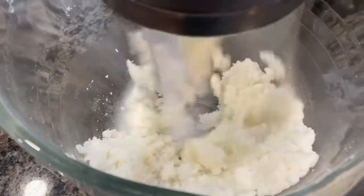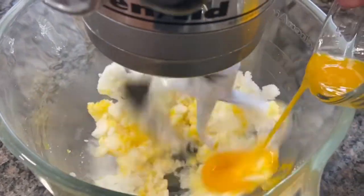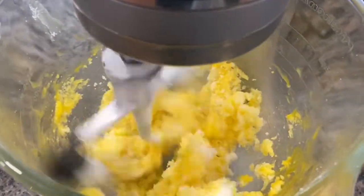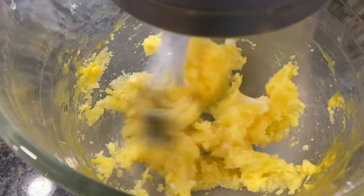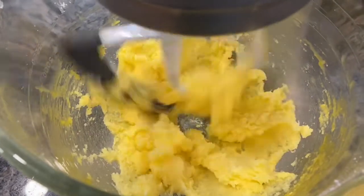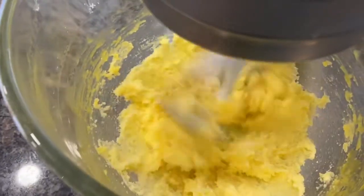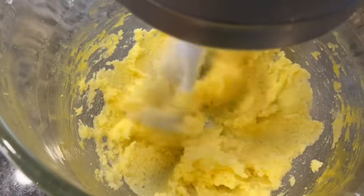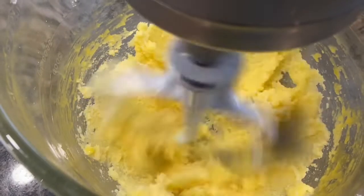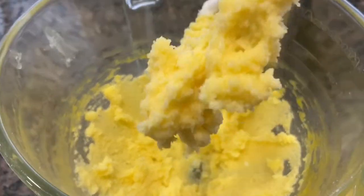As you can see it's all finally coming together, so now I want you to add the two egg yolks to your shortening and your sugar and we're really going to cream this up nice until it's like a pale yellow. That's starting to look exactly how I'd like it — it's not really pale but it's all creamed very well together.